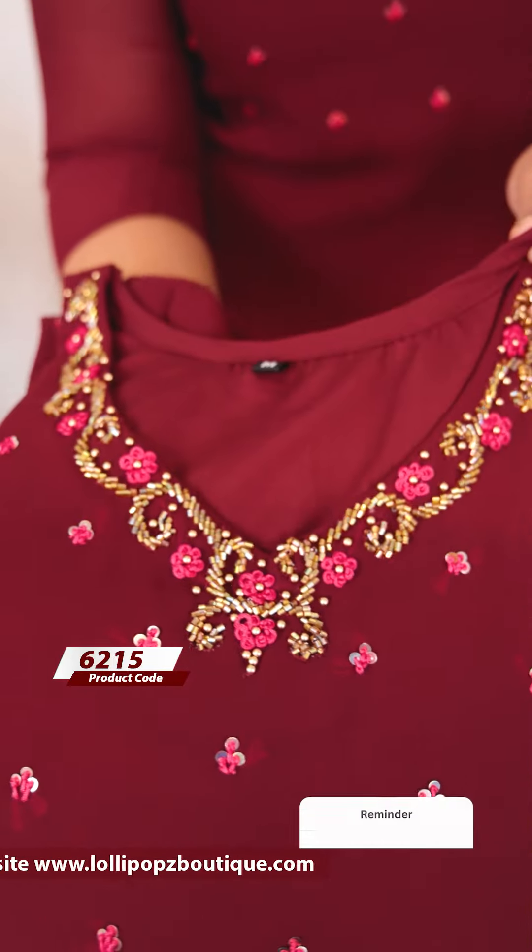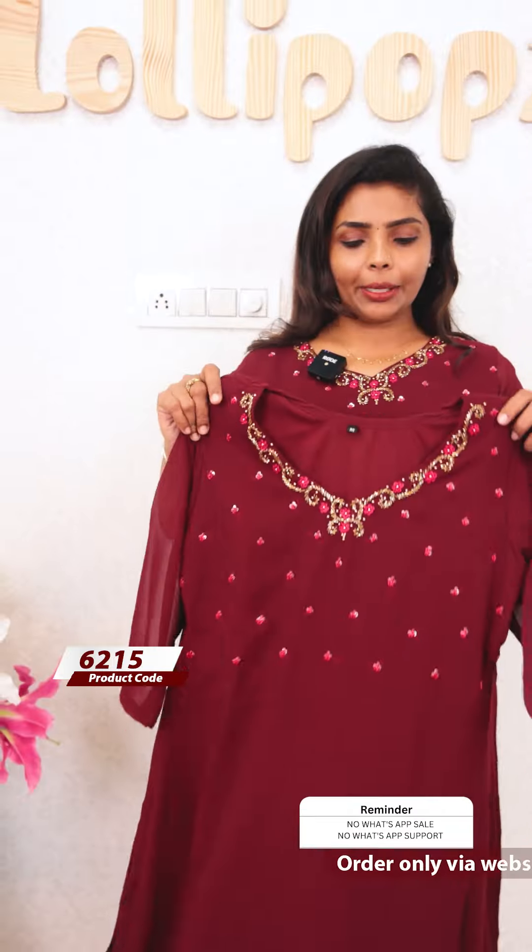I have done a great handwork. It's a sequence, thread work, cut beats. I have done a great handwork. It's a maroon shade. It's M-Size. It's a V-neck, not deep.